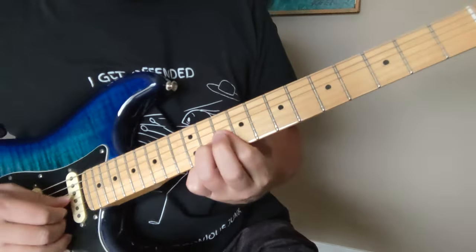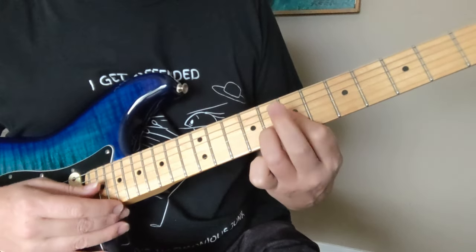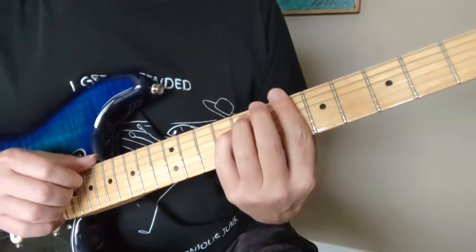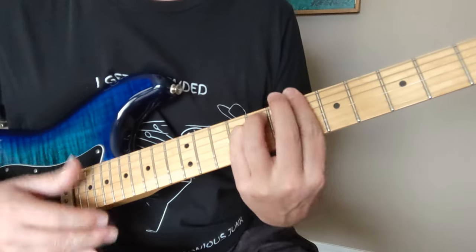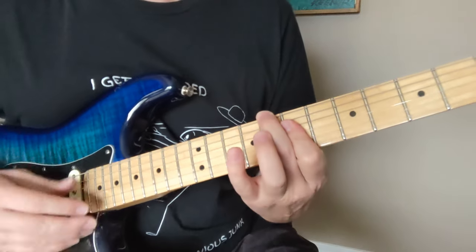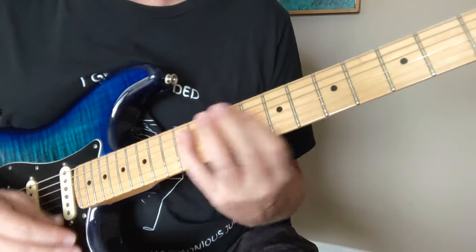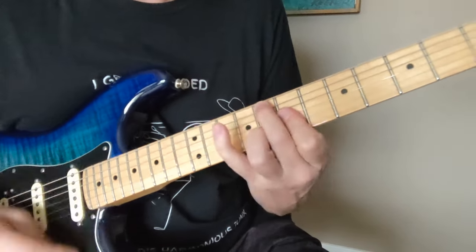Okay, so once again: 10-11-10 with an 11 in the bass. Then you have a 7-8-7 with an 8 in the bass. Then you have a 4-5-4 with a 5 in the bass. Then you have a 1-2-1 with a 2 in the bass. 7-8-9, 8-7-7-7-8-7-7-7.